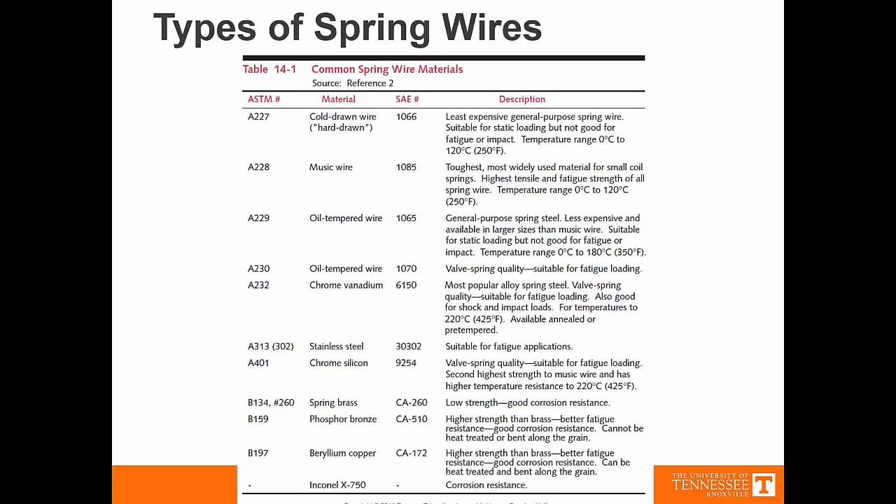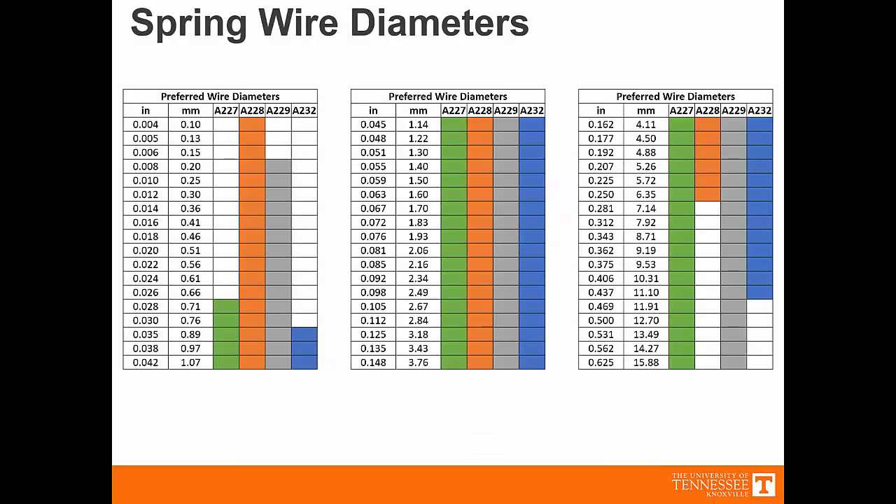ASTM lists certain materials as being better than others for making springs. Typically, the material is cold-extruded as a wire. In the first case, it's a cold drawn or hard drawn wire — that's the A227. This information comes from Norton's textbook, table 14.1. We also see that different wires are wound at different coil rates, which we'll cover in the next lecture. The A228, for instance, has a very wide range at the small end but doesn't perform as well at the larger end.